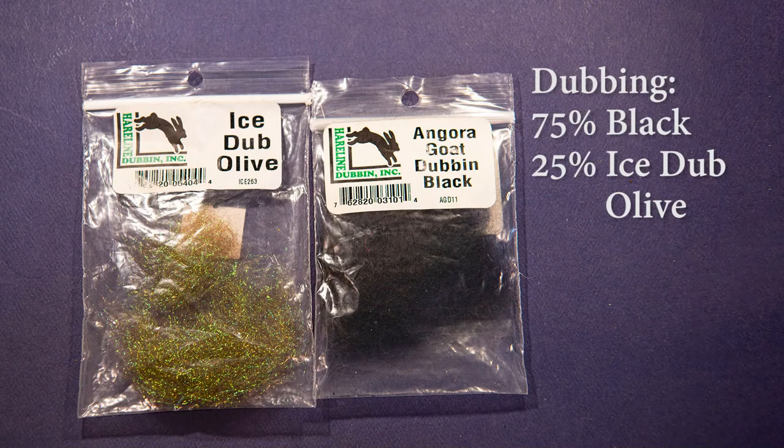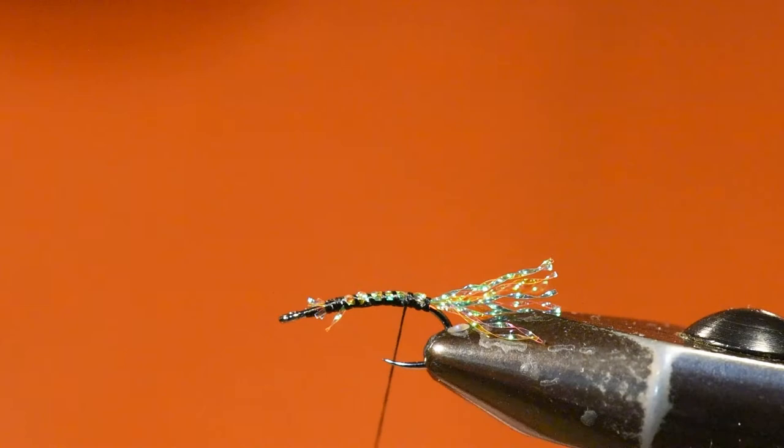For the dubbing I'm using a blend of angora goat dubbing in black at about 75%, and also ice dub in olive at about 25%, mixed together in my dubbing blender to form a nice dubbing blend. The ice dub adds a little bit of sparkle and life in the abdomen of this fly.